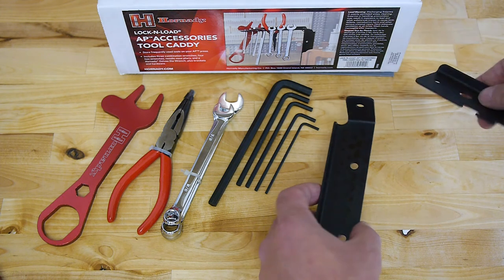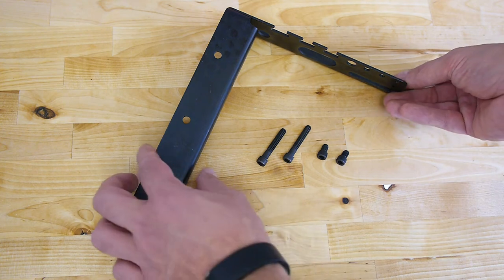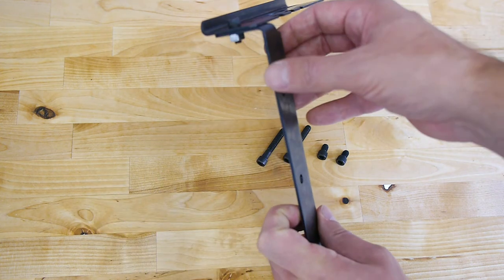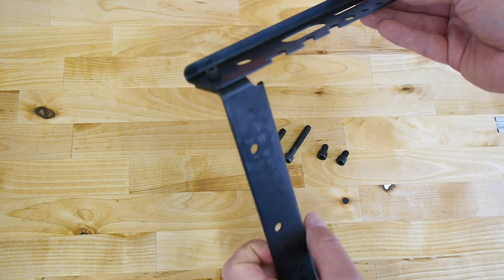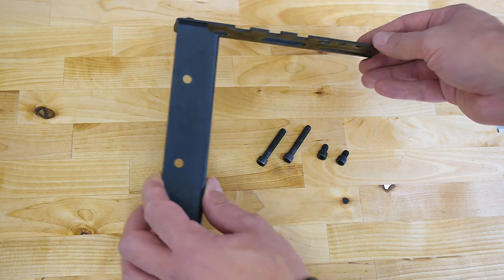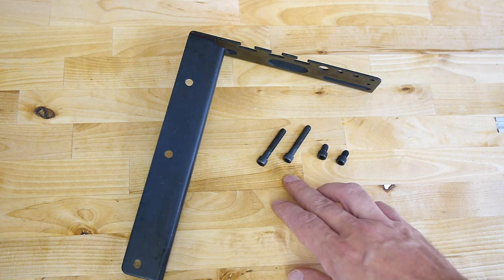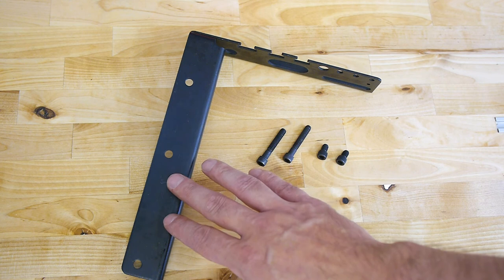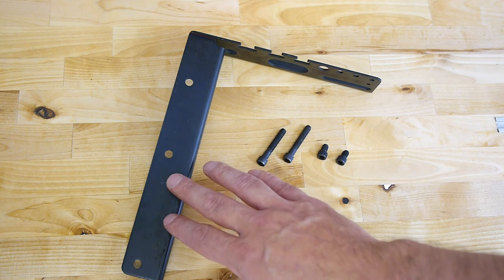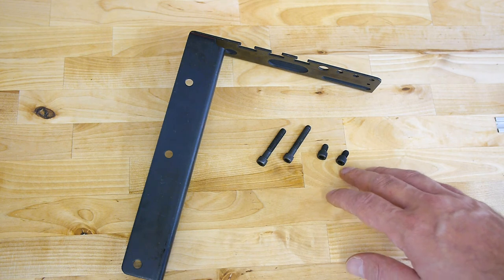The tool holder and adapter bracket are now connected, and the screw and nut to do this are included in the package. Also included are a pair of long screws and a pair of short screws. If you use your Hornady Lock and Load AP with the case feeder you need the long screws, and if you work without the case feeder then you need the short screws.